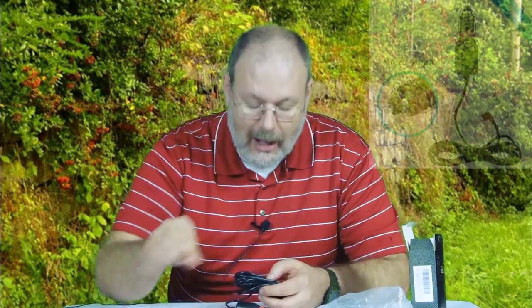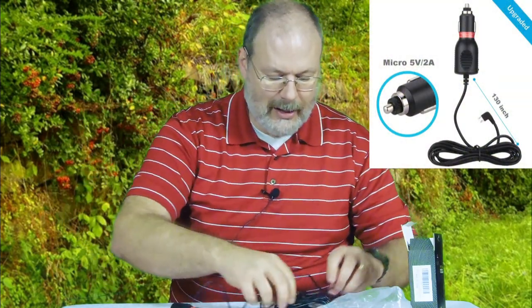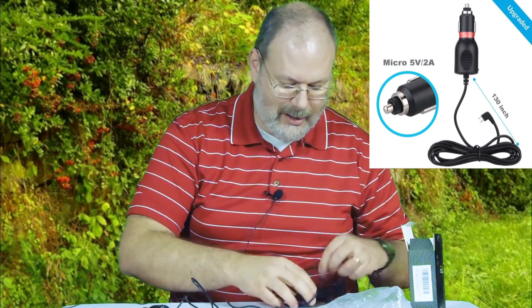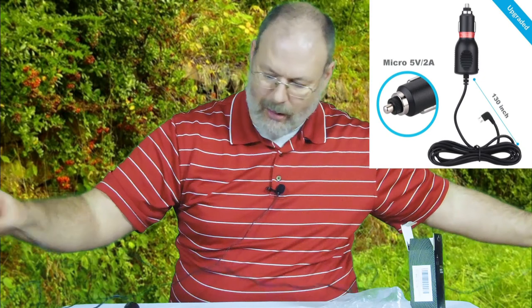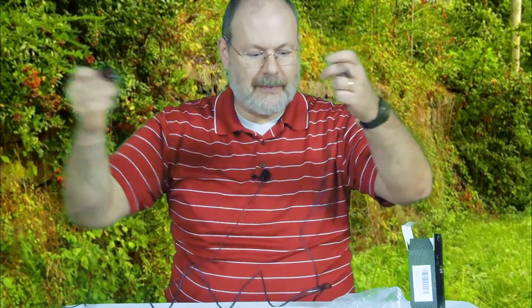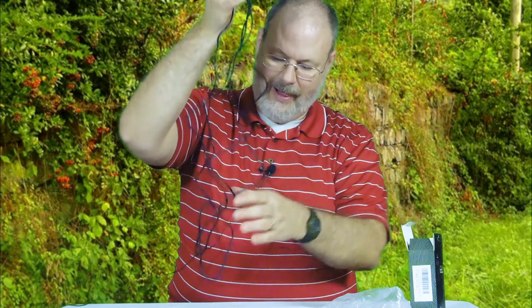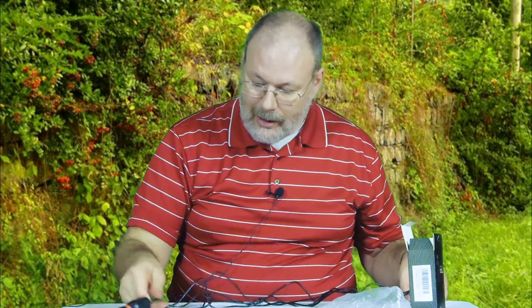Let's untwist this thing and see how long we've got. Wow, very very long — it goes outside of the window here. Even folding it in half it's out of the picture. Going in fours, it just barely makes it into the picture. So that's a long cable — I think that'd be pretty good.